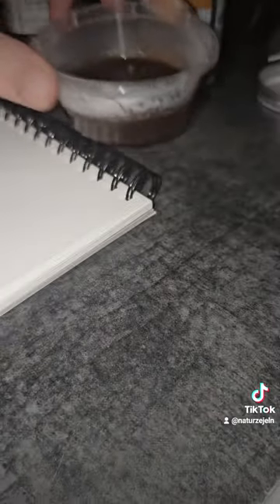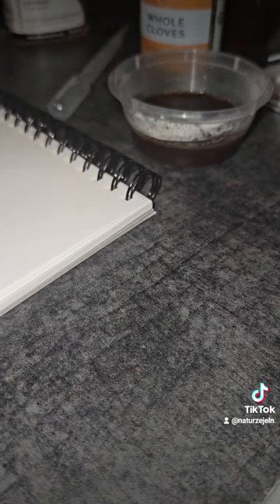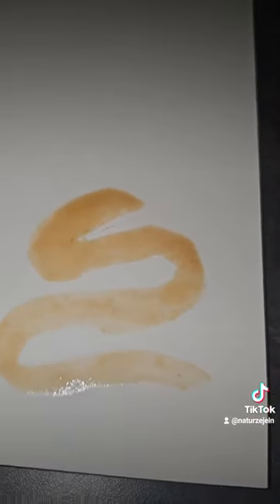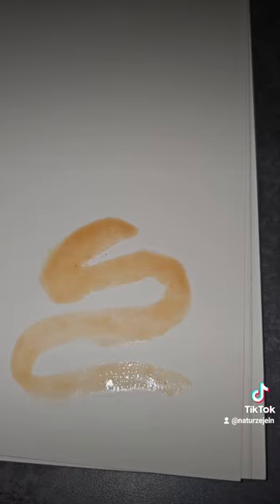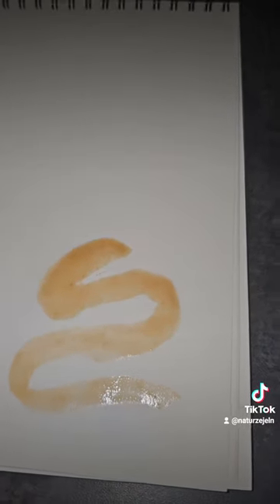It actually changed and looks completely different compared to how it looks in the container. I would have thought that rose hip would have created more of a red sort of ink, but this is looking quite an orangey sort of brown. I'm going to let it dry and come back to see what it looks like once it's dried. And this is what it looks like now it's dried.